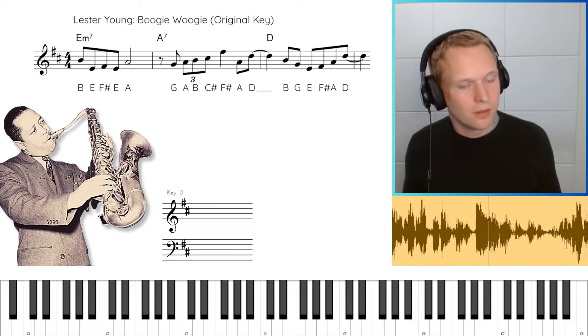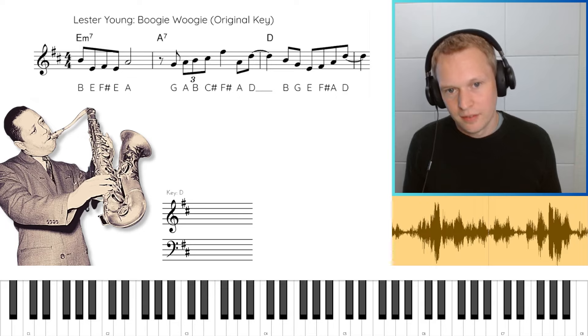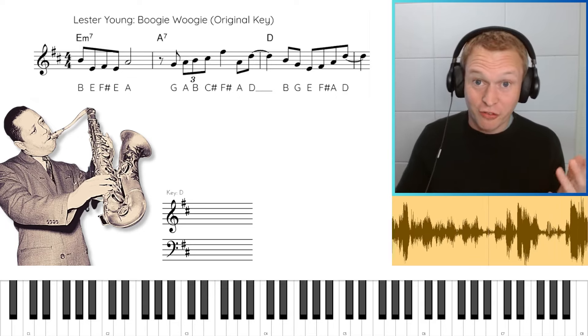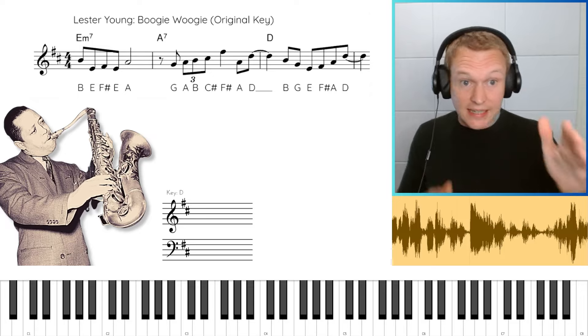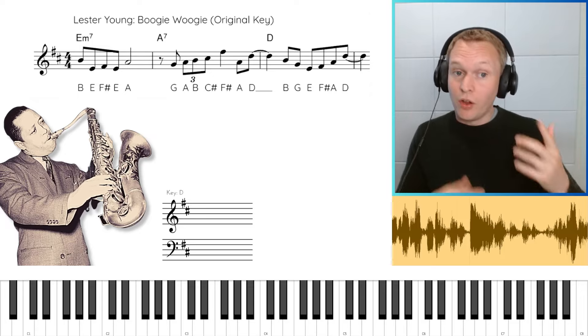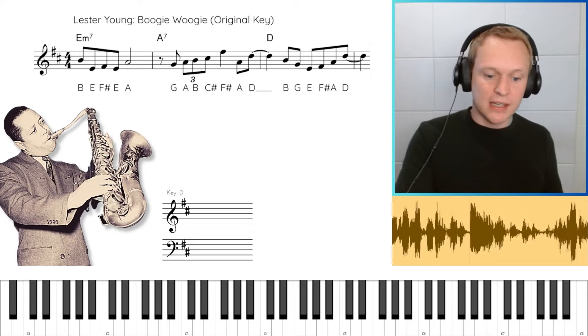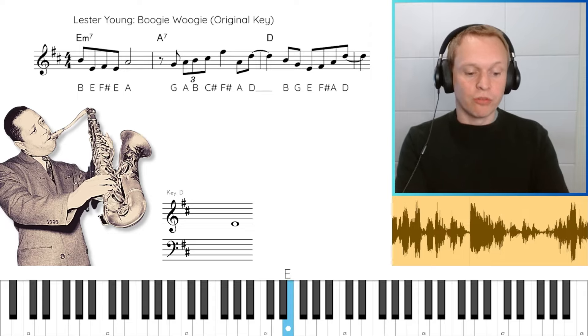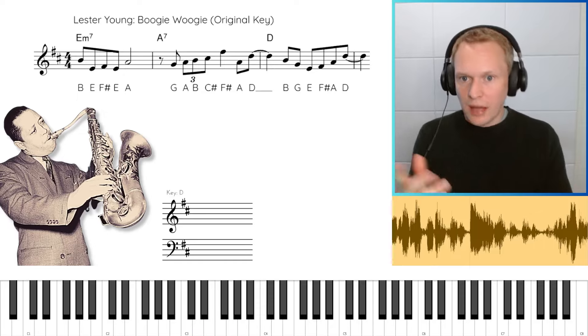Okay, coming up now — here. All right, so that's the first chorus. Let's have another listen to just that lick. Now there are two notes leading into this 2-5-1. On the tenor sax he's playing F sharp to E, which on the piano is E and D. So we have this intro and then we're into the lick.